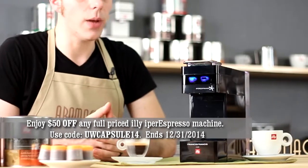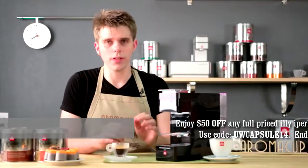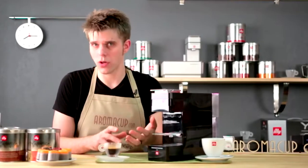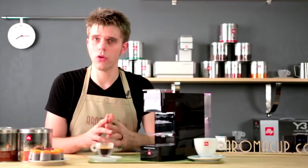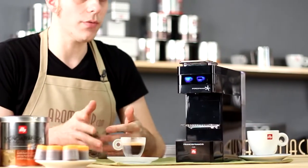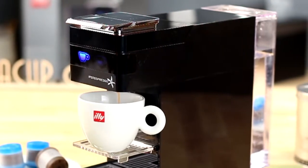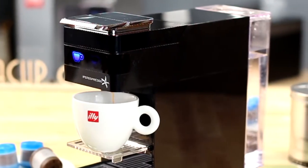How much are you going to pay to add the Y3 to your at-home coffee shop? If you simply buy the machine outright, you're looking at about $230. If you get the machine with recurring capsule deliveries, you can get it for $125. To find out how you can do that, check out the link in the description of our video.